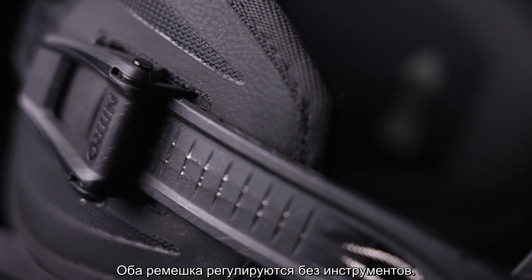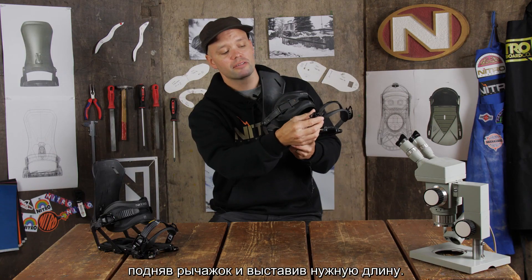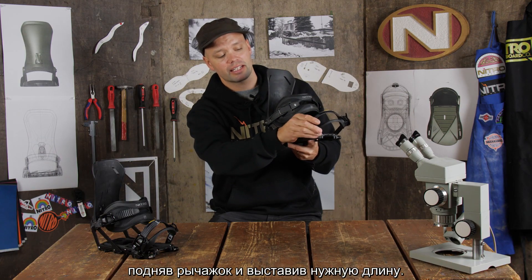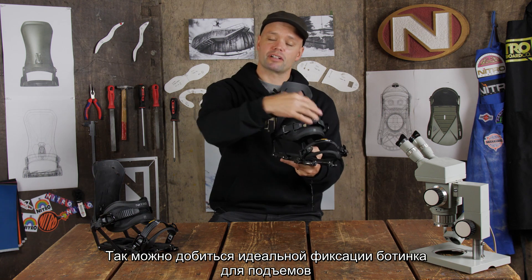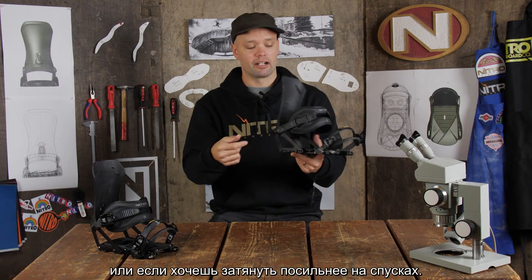Both straps are tool-less adjustable. You can adjust the length of the straps by lifting up the levers and moving them up and down, allowing you to get that perfect fit for your boot for the walk up, or tighter for the ride down.